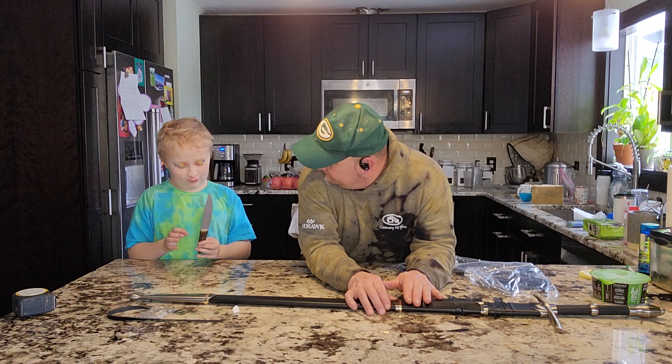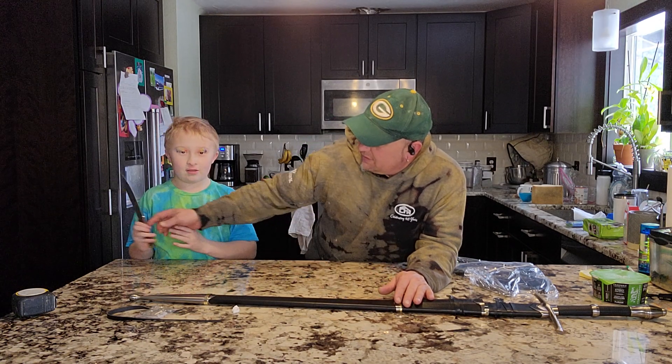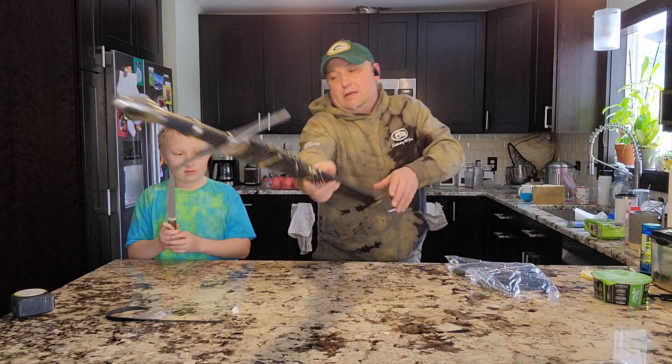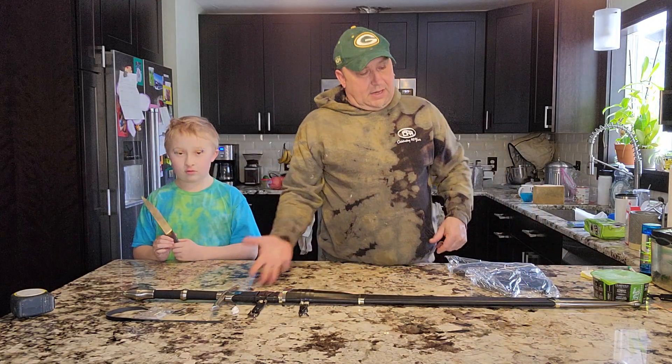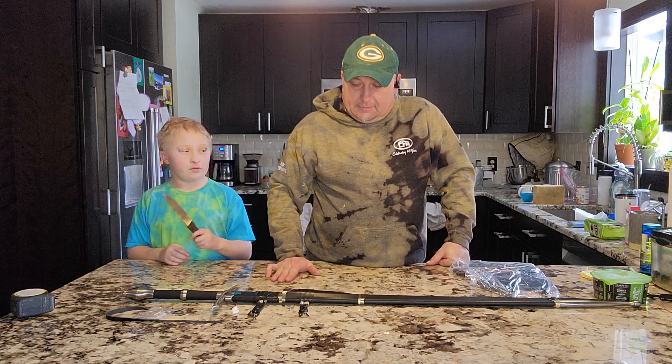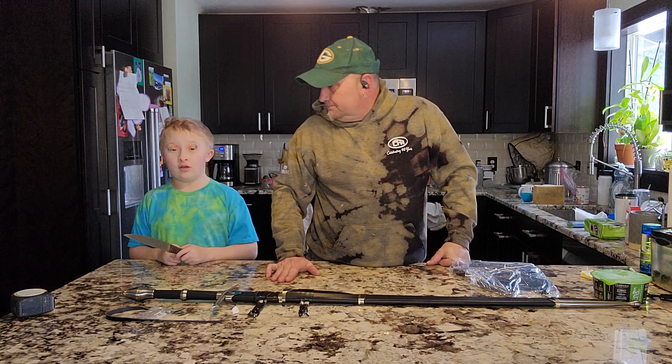You've never seen a child hold a knife like this — safety first! Anyway, in conclusion I think it's really nice and I'm really impressed with the quality.